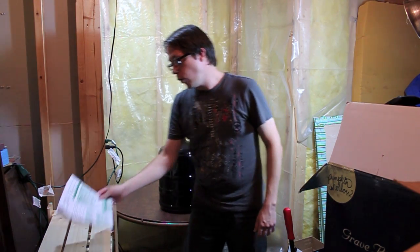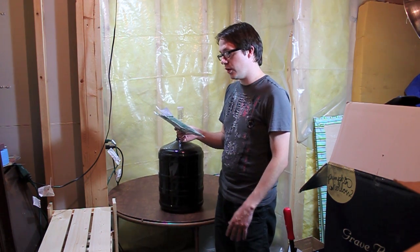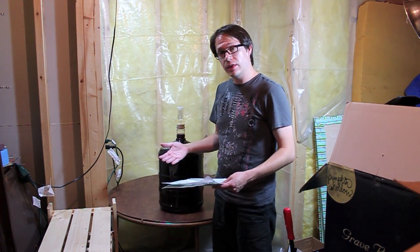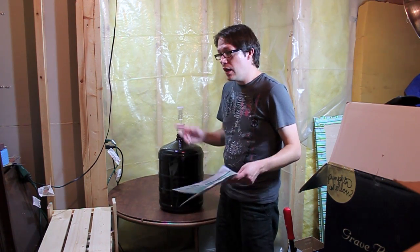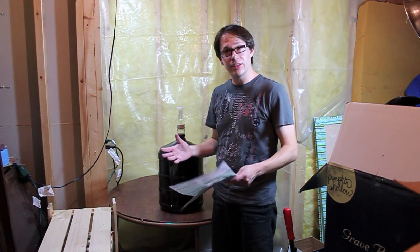Directions call for sanitizing your siphon, another primary, or another carboy, and your wine bottles, stuff like that. I'm actually not really going to bother with the primary because this is pretty much clear. So we'll just be careful when we're bottling it. I've saved you the time and hassle of watching me clean and sanitize all that stuff, so we're just going to get to work here. Let's move the camera and get this job done.